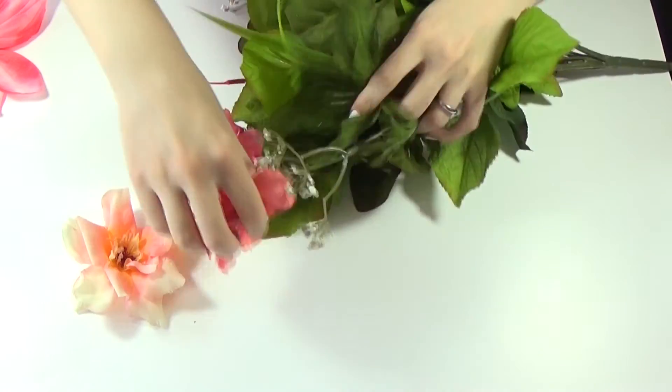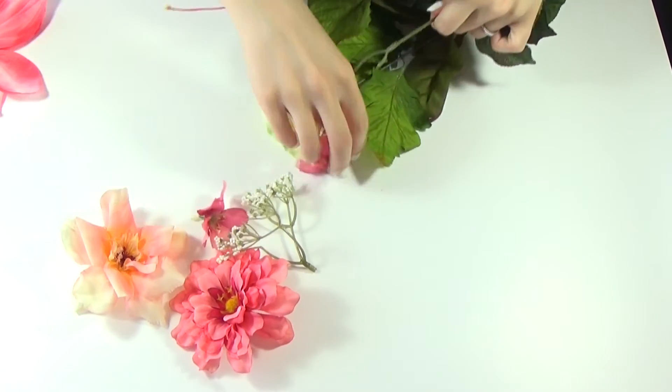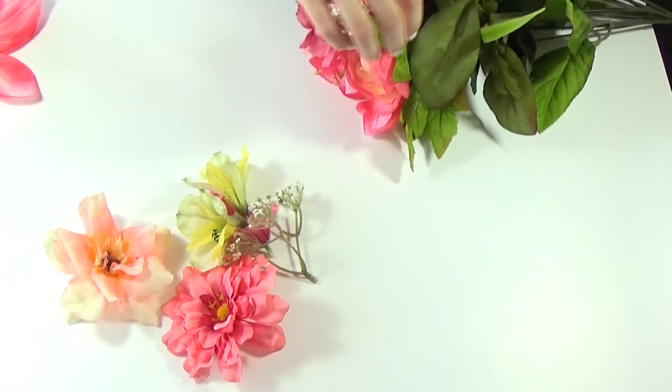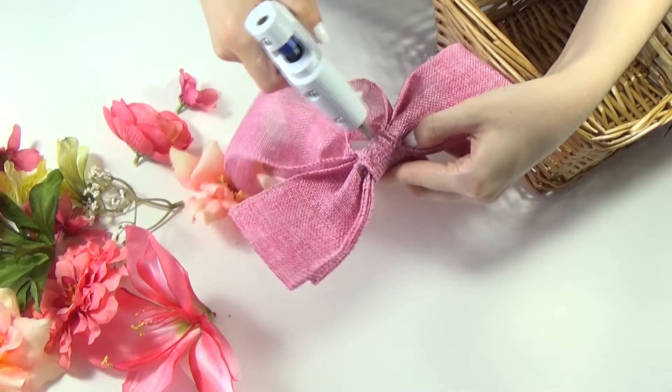Start off by plucking the flowers from the stems. Then glue your ribbon into the basket using the hot glue gun.